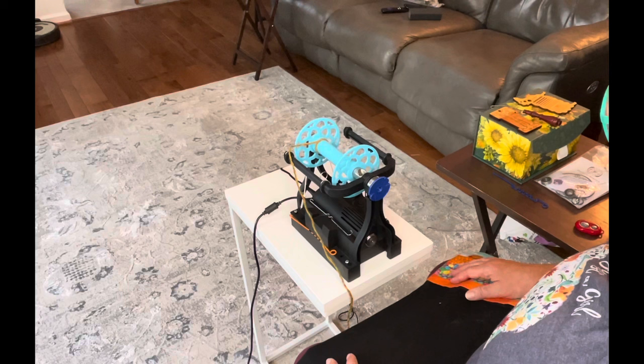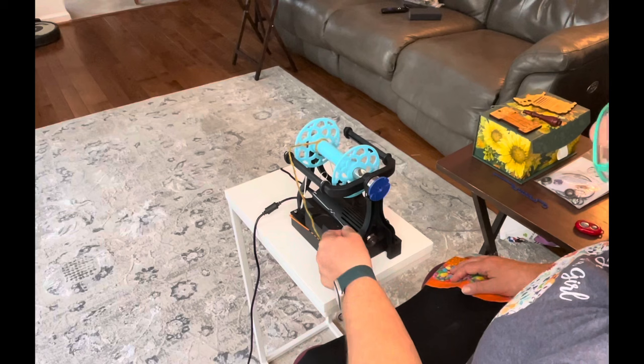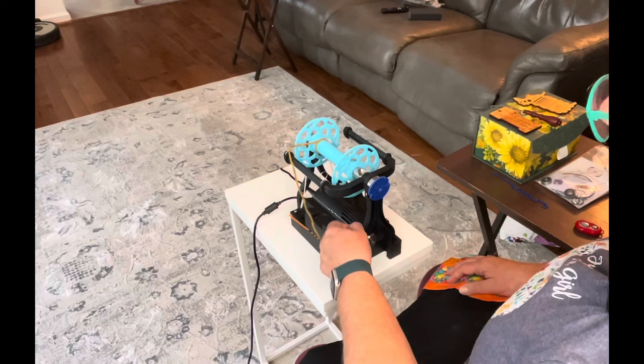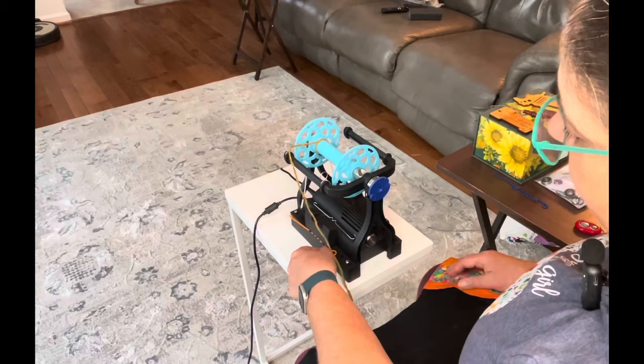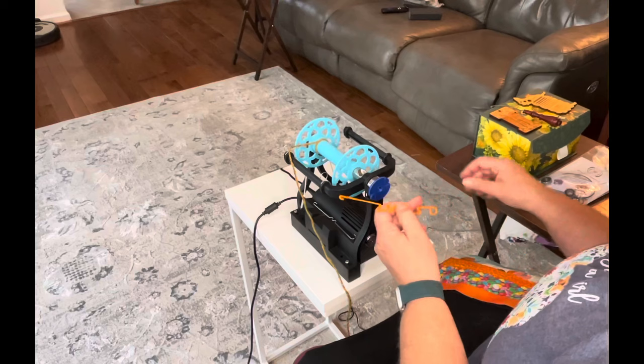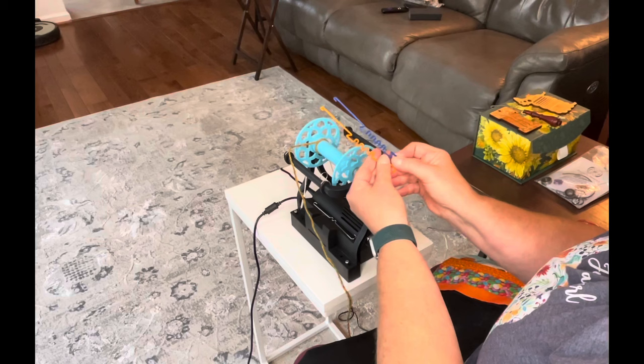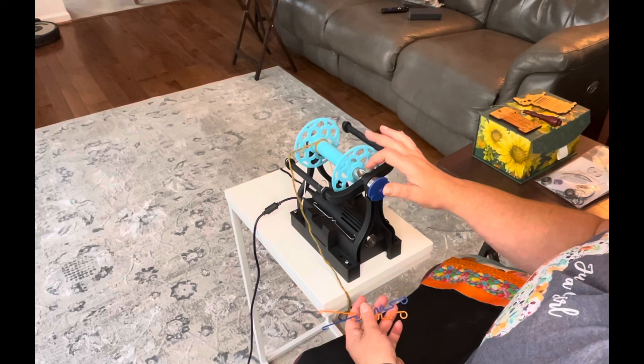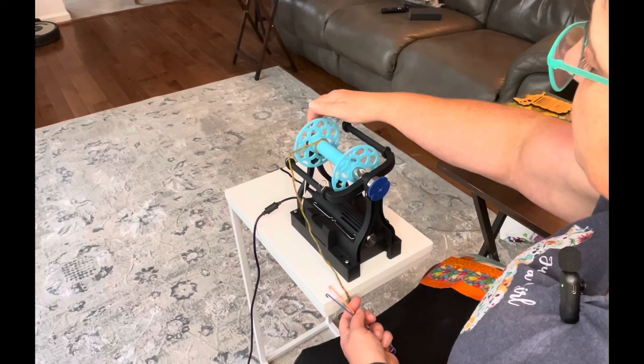One of the cool things is this is the orifice hook here, and there are two little magnets that hold the orifice hook. Apparently they had some difficulties — somehow somebody put it on wrong and it got into some sort of gear and it shot across the room and they decided it would be hazardous. So they released the files for 3D printing. I got these two orifice hooks 3D printed at my local library. That's one of the things I love about Maurice at Dreaming Robots — this is all 3D printed.